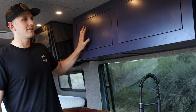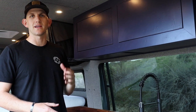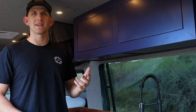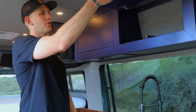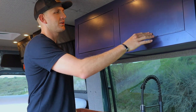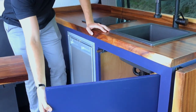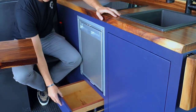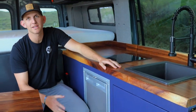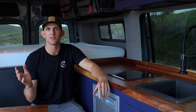One thing you might have noticed is that none of these cabinets have any hardware or handles on them. The reason is a push-to-open latch — it's a magnet and a spring. When you push it in, it pops out just enough for you to grab it, open it up, get what you need, close it, and it locks in place. That applies to both the uppers, the lowers, and the drawer. The best part is it locks when you're driving, so nothing's going to come flying open and you won't lose your stuff.